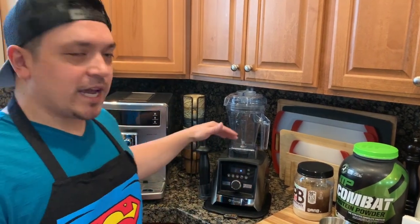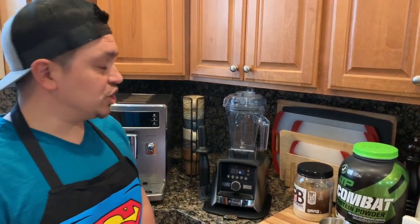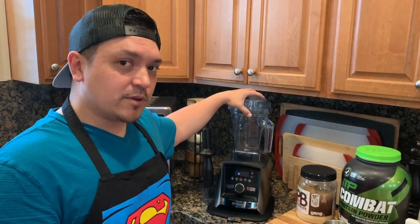We're going to be using the A3500 today. I love this machine — this is the one you'll see me using in my demonstrations. It is the top-of-the-line Vitamix and I love it very much. It's definitely worth the money, especially considering how long you're going to have this machine.